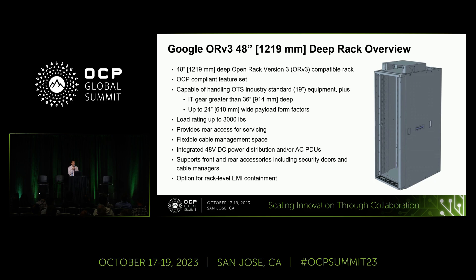Most details will be covered in the remaining slides, but to give a quick run-through: it has an OCP-compliant feature set and is capable of integrating industry standard equipment as well as custom payloads up to 24 inches wide and greater than 36 inches deep. It has a load rating of 3,000 pounds, approximately 1,400 kilograms, provides rear access, flexible cable management, and the ability to integrate both 48-volt DC power distribution and AC PDUs. There are also provisions for rear and front accessories, and an option for rack-level EMI containment.